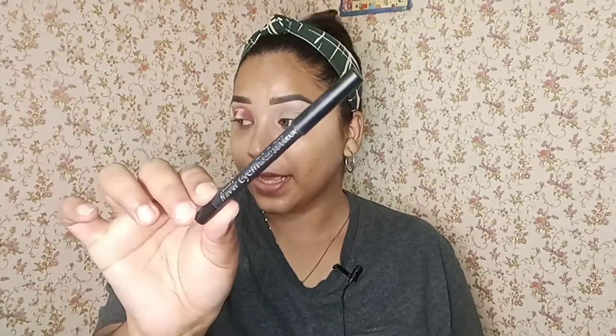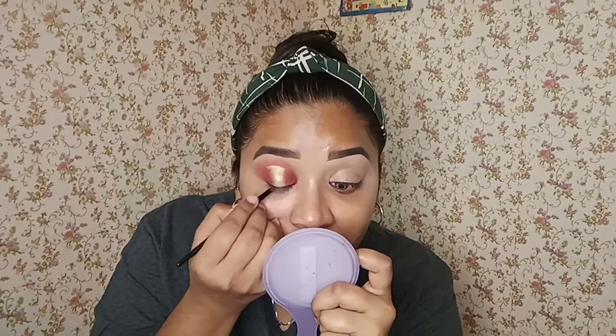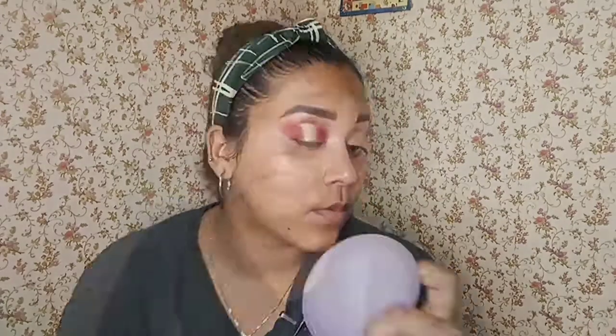Now I'm gonna use kajal. For kajal, I will be using this Nykaa I Am Black Kajal. I forgot to sharpen it, so I will be applying my kajal through a brush instead.